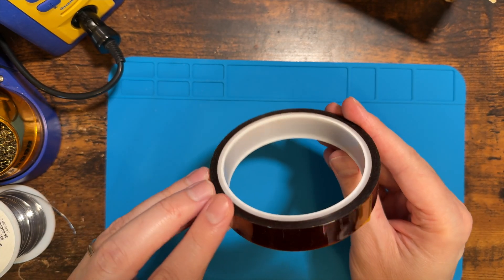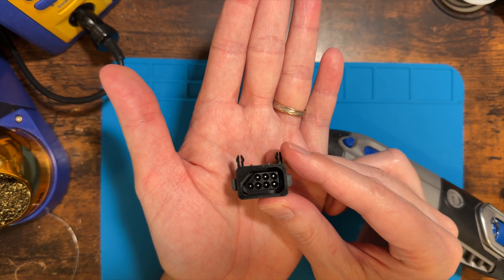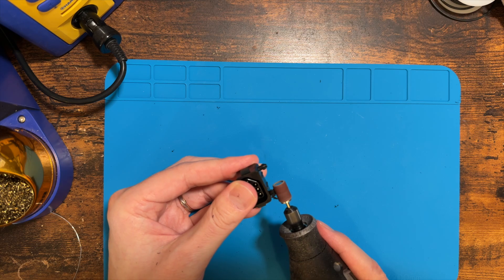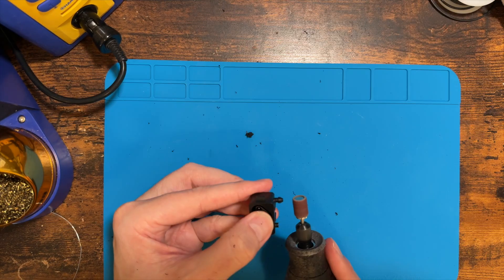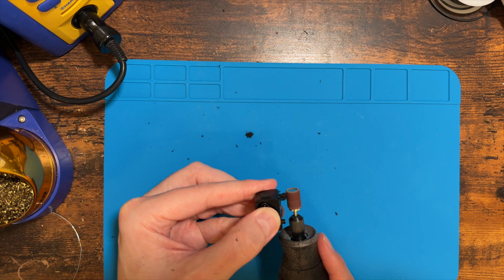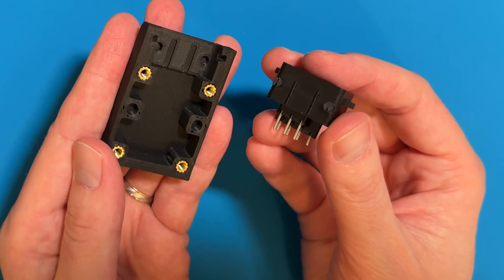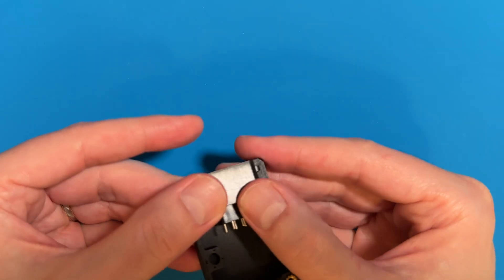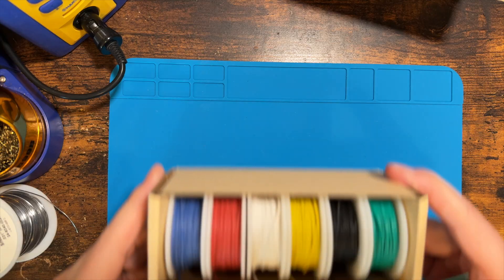The NES controller port has two prongs on the top to help fasten it into something. The problem is those two prongs are too long for this case, so I'm going to Dremel them off and make them a little bit shorter so they fit into my 3D printed case properly. After dremeling off the pointy bits, I do a quick test fit to make sure the controller port fits properly into the case with no weird gaps.